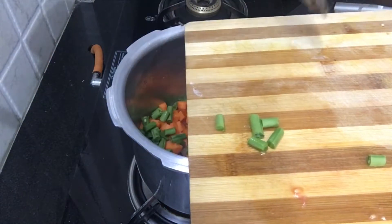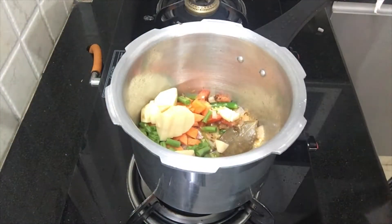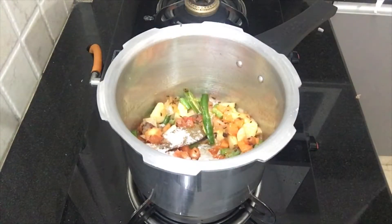I am going to cook the vegetables as well — carrots, beans, and potatoes. I am going to cook the cauliflower and batani. I am going to cook it like this. Then I add salt.